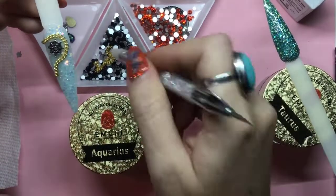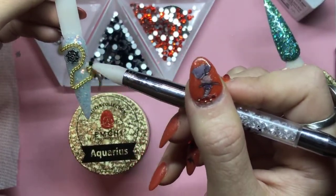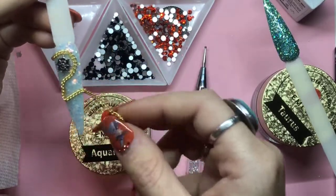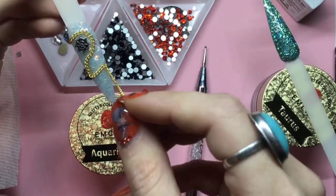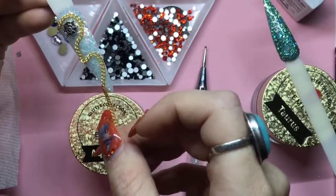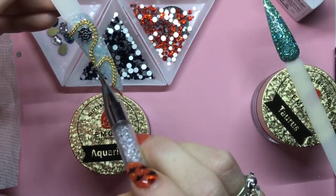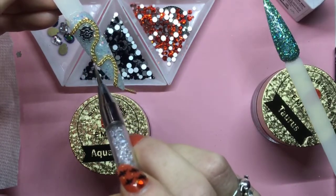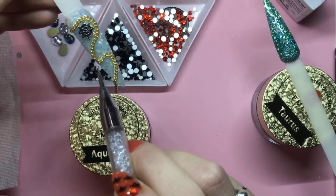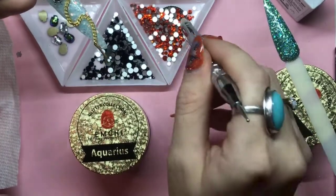It kind of looks like a spider web on its own. I like it just like that. Nancy's going to give me something to cut it with. I'm going to leave it like that — it doesn't have to be super connecting because I'm going to put a crystal right there.